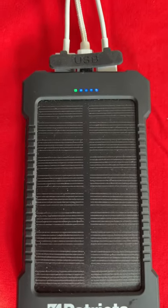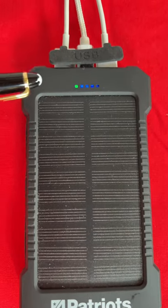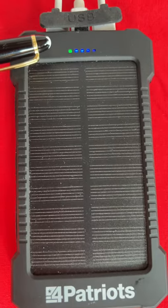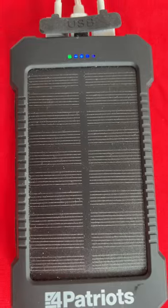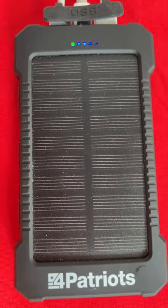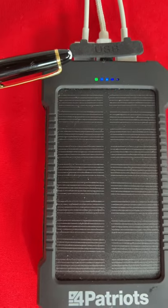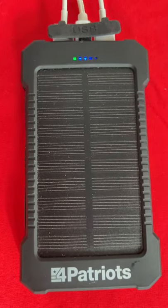There are a couple of USB ports, and you can tell that it's powering up by these lights here. The green light means that power is coming into the solar battery from the sun, and the bars are going to the right — kind of mesmerizing if you look at it really close — showing that it is powering up. There are two USB ports on the top, and in the middle, if you want to fast charge, you can plug it into your outlet.